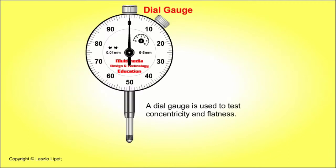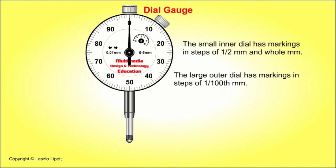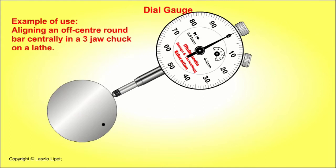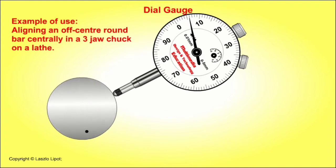A dial gauge is used to test concentricity and flatness. When the spring-loaded shaft is pressed, it moves the needle on the dial in steps of one hundredth of a millimetre. The small inner dial has markings in steps of half a millimetre and whole millimetres. The large outer dial has markings in steps of one hundredth of a millimetre. An example of the use of a dial gauge is when it is used to centre a round bar held in a three-jaw chuck on a lathe.